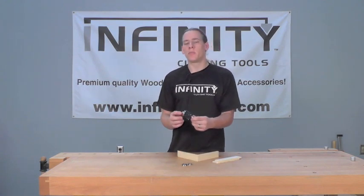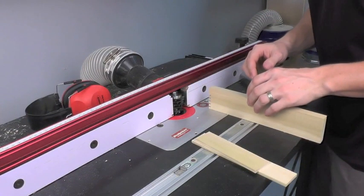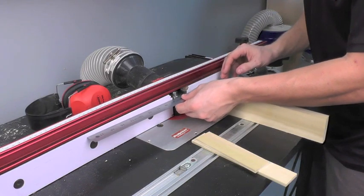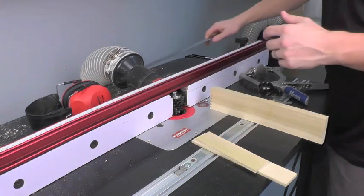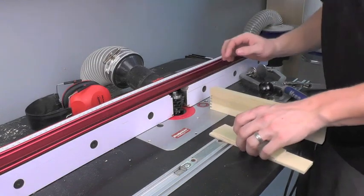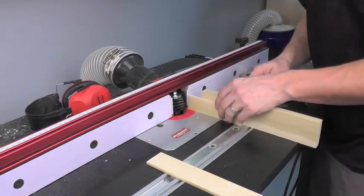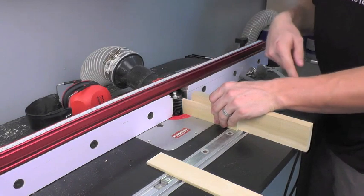Let's go ahead and set this bit up in our router table and I'll show you exactly how I use it here in our shop. I've got our box joint router bit set up in our router table, and I've gone ahead and set the fence so that the bearing and the fence are in the same plane. I've also set the bit height to the same as the top of my piece of material, which is 1-9/16ths. You can see the top cutter is just flush with the top of my material.